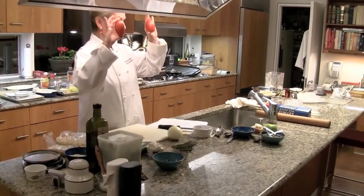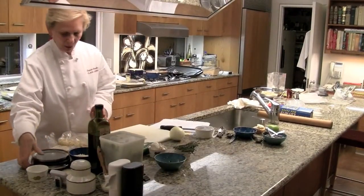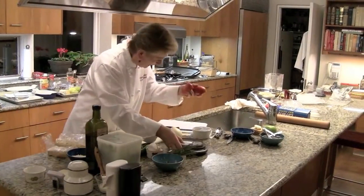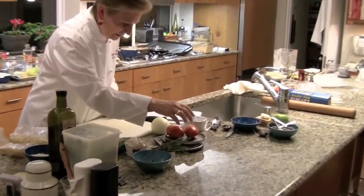I have two large plum tomatoes — I said about seven ounces. These actually weigh eight ounces. I said seven and a half, so I'm not too far off.